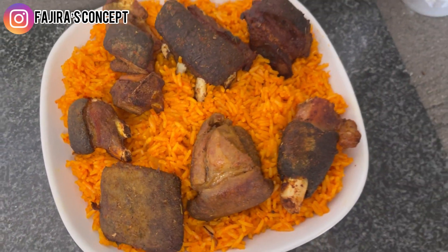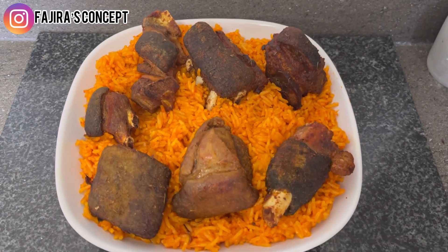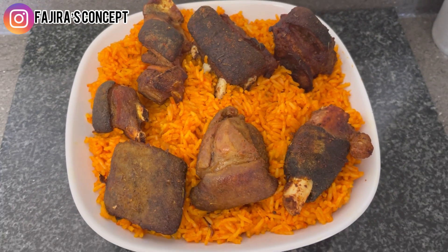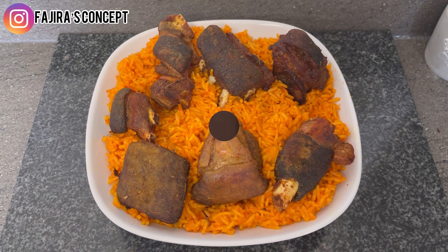Hi guys, welcome back to my channel. In today's video we are making this authentic coconut jollof rice and grilled goat meat. Stay tuned, let's dive right into the video.